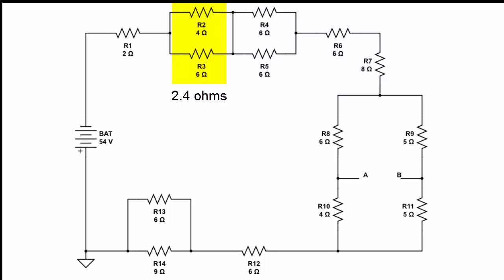The next pair of resistors we have to find the equivalent resistance for is R4 and R5. You could use the parallel formula — R-equivalent equals 1 over (1/R4 plus 1/R5) — but one very simple way to solve this is to notice that both R4 and R5 have the same resistance. This means their equivalent resistance is half of each component, which is 3 ohms.